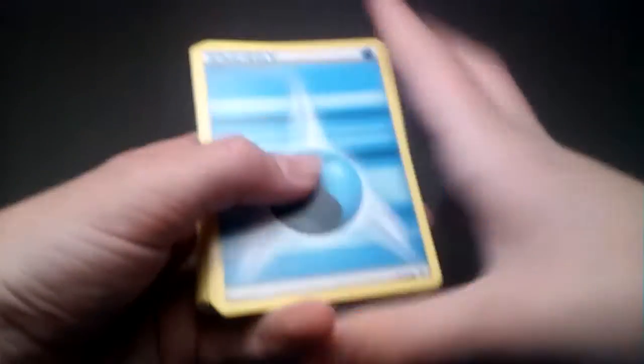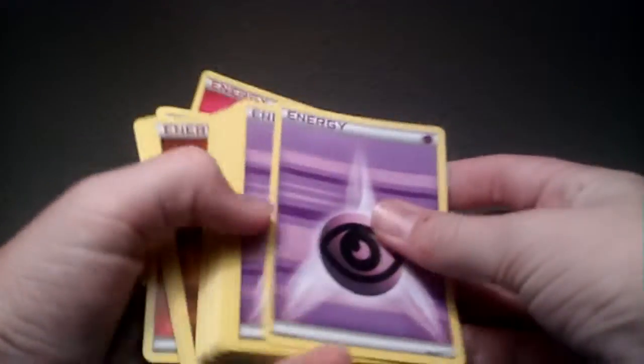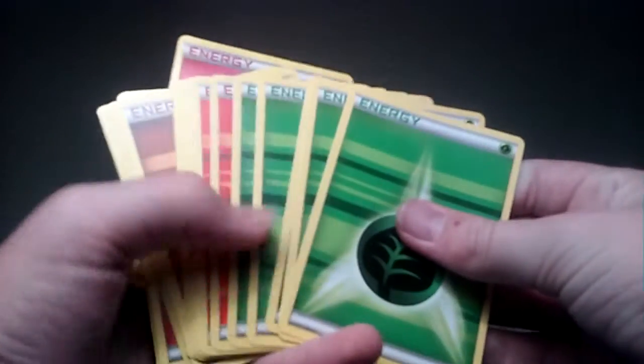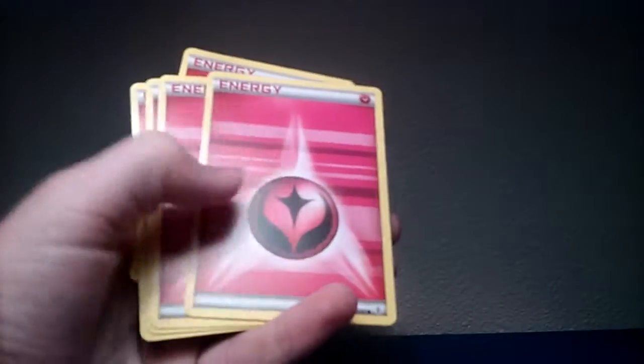These are all the energies — let's take a look. So we got five water energies, five psychic energies, five steel energies, five lightning energies, five leaf energies, five fire energies, five fighting energies, five dark energies, and five fairy energies. There are a ton of energies here — that is just crazy.